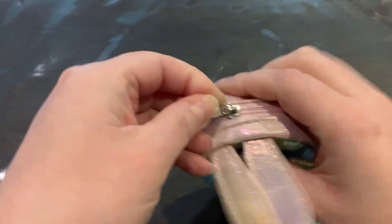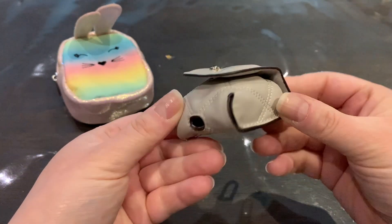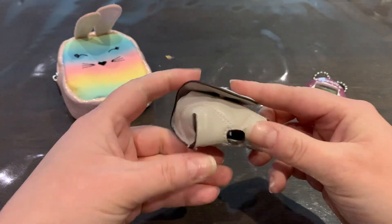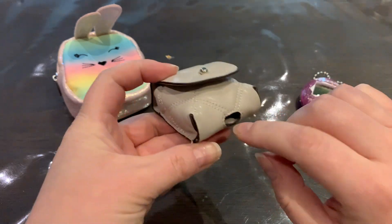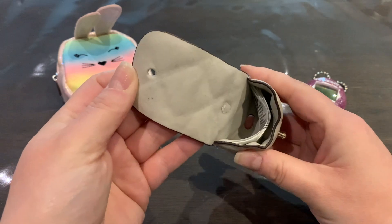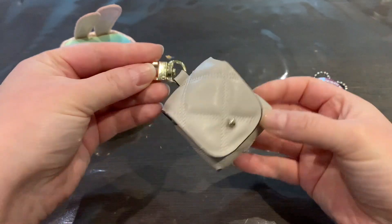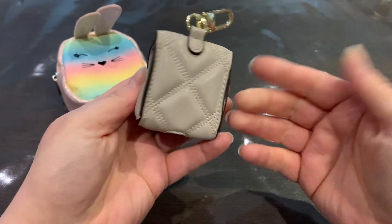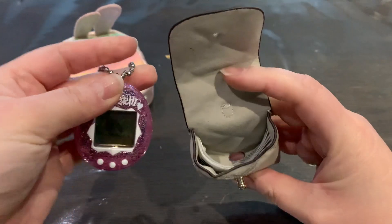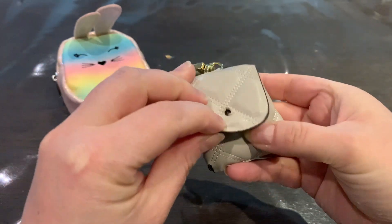This one I also bought at H&M — it's actually made for AirPods, so it has a hole for the charging cable. But I thought it would be perfect for a vintage Tamagotchi. I really love the way it looks — it's so classy and elegant. Let's check if it fits — yes, it fits perfectly!